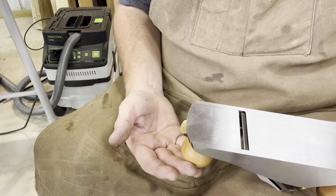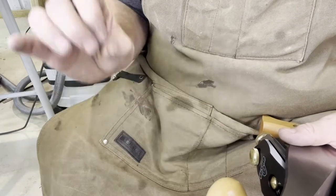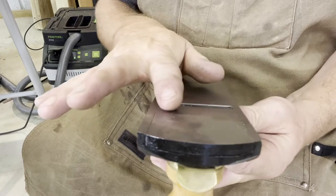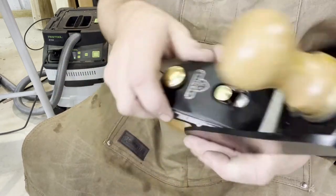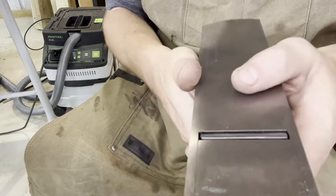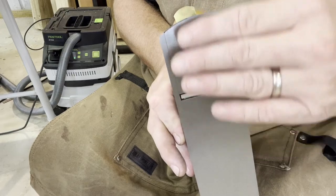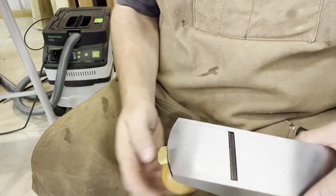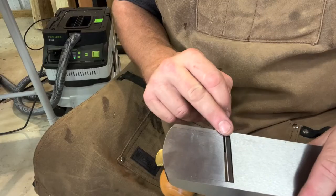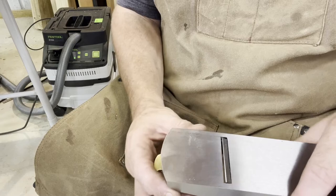Now that the blade is installed, let's look at some features of this Stanley Number Four. Setting up the blade can be a little tricky. When looking down the face plate of the plane, we want to make sure the blade is nice and even with no edge higher than the other. To do that, we turn this knob to do micro adjustments so we have the blade completely parallel with the face of the plane. We also adjust the front guard by unscrewing this knob — with the little handle you can increase or decrease the space between the front guard and the blade. I like to leave it fairly close to the blade.